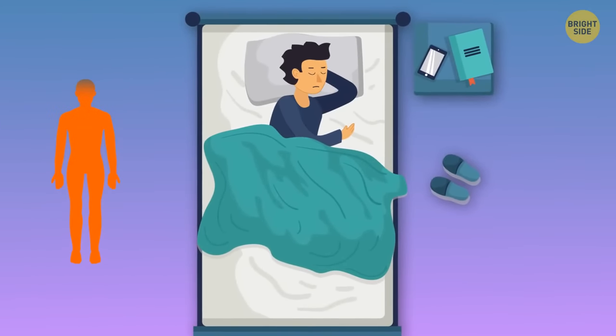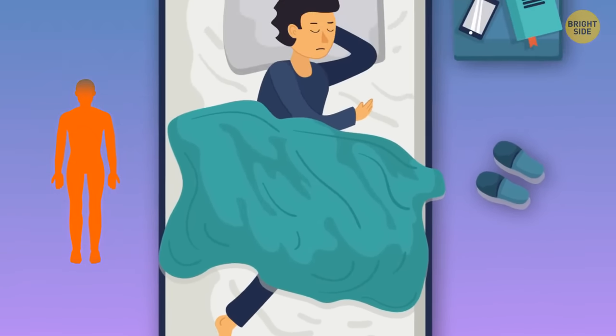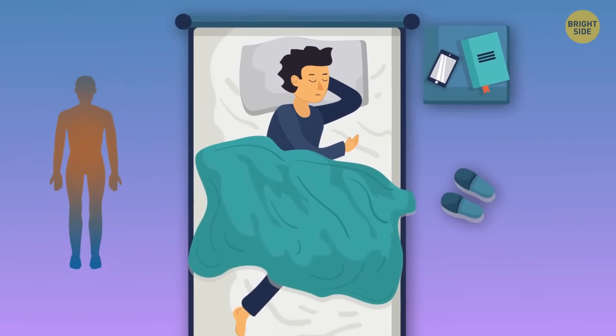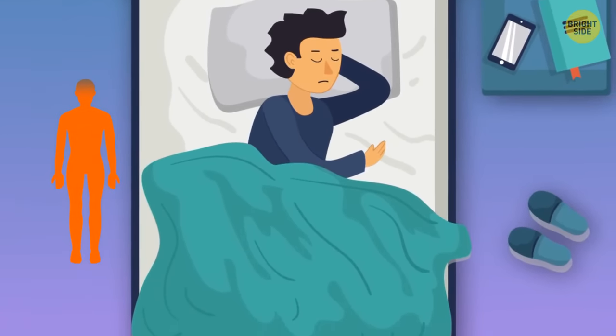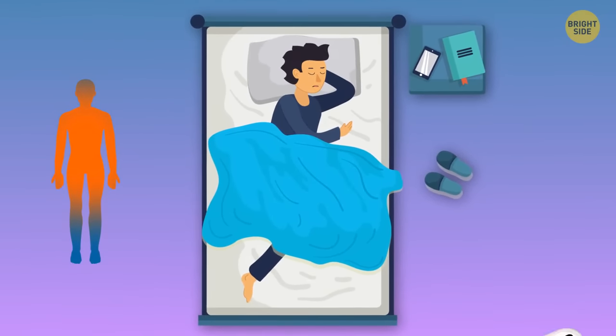When it's too hot, it can be really hard to get to sleep. Stick one foot out from under the covers and let it cool off — once your body feels that cool relief, you'll fall asleep in no time. Another trick is to cover yourself with a slightly wet sheet, but this one's only for serious heat, like when you're on vacation at the beach and your AC bugs out.